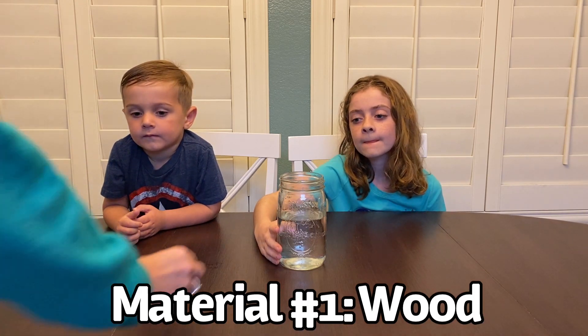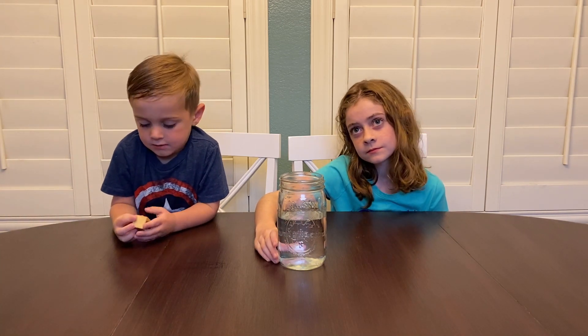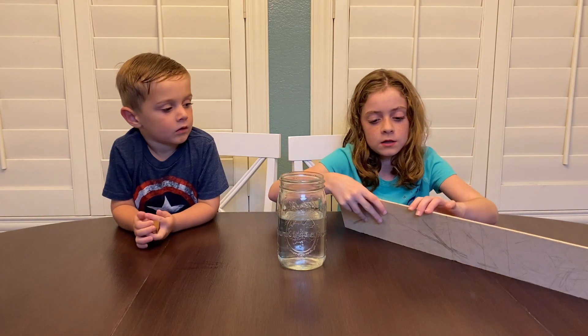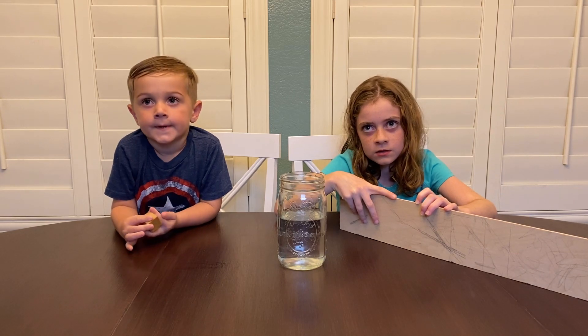Okay. So, here's a chunk of wood. What do you think about that? No. Why is wood not a good idea to make a boat out of? Because if you were to make a boat out of it, the water would just go right through the wood. Think so? I think so. I can see where you would get that.